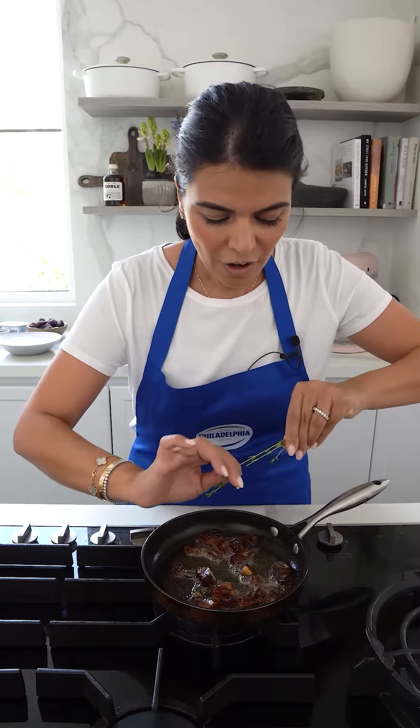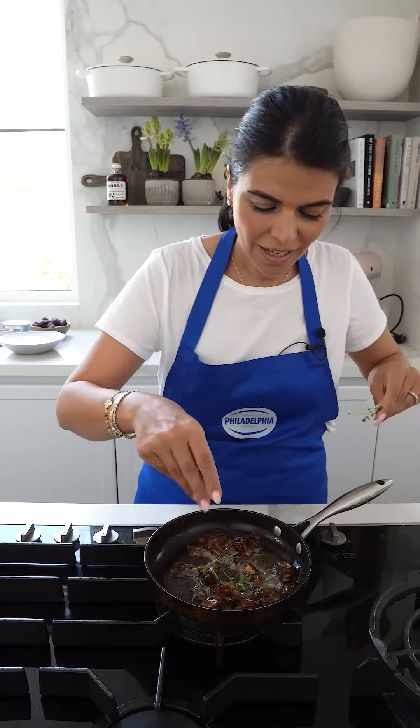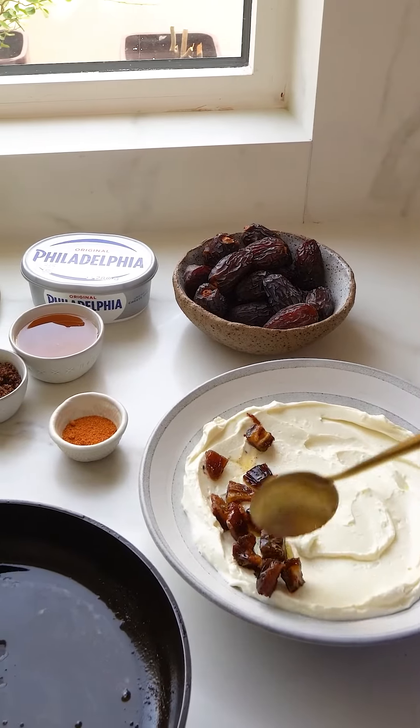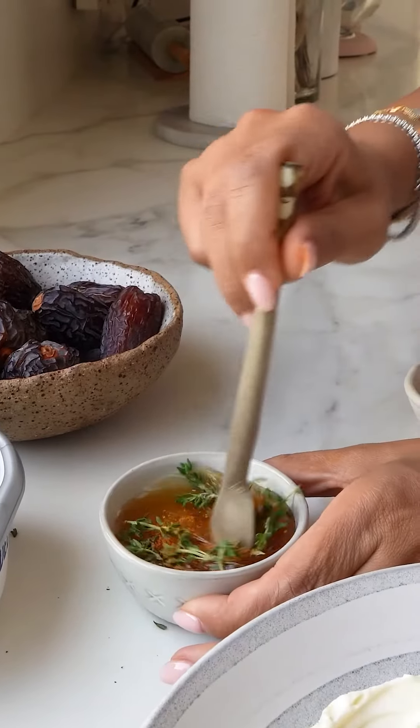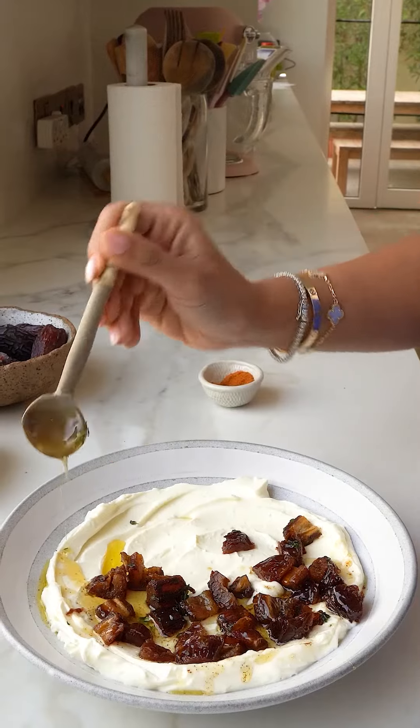For a layer of aromatic flavor, add in some thyme. Gently add your dates on top, then honey, thyme, and chili — give everything a nice mix and drizzle on top.